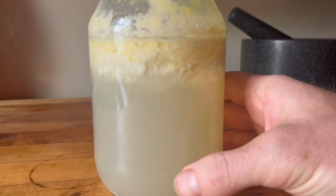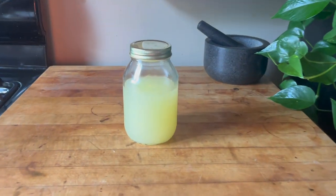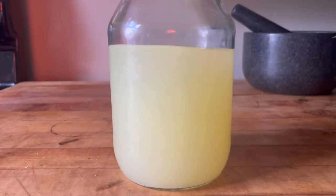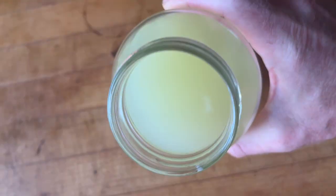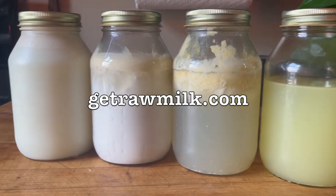You can see the separation has happened dramatically — this will always happen with the raw milk, you just have to give it time. Now we're going to strain it out, and this is what we're going to be left with. We get a lot of lactic acid bacteria serum off of the raw milk, and this is what we're going to use for our plants.